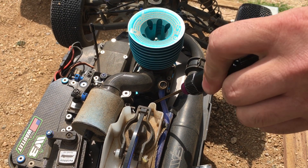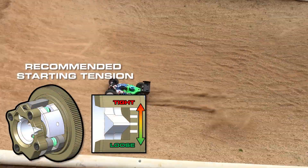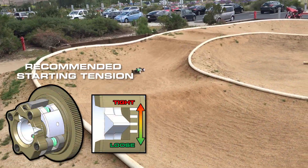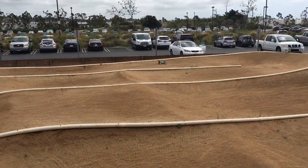The cool thing about this clutch is that it can be adjusted in the car, and there are also marks that are visible while in the car as well. You'll notice four reference lines on the flywheel. The recommended starting position is on the second line, which is similar to the stock setup standard four shoe clutch.